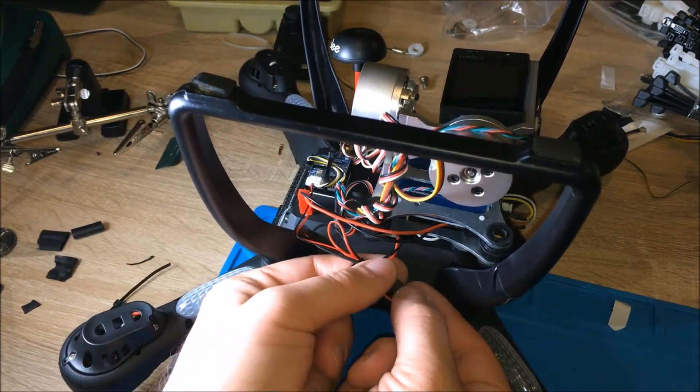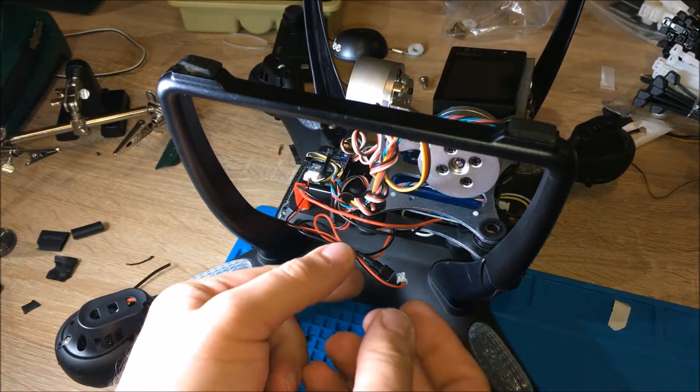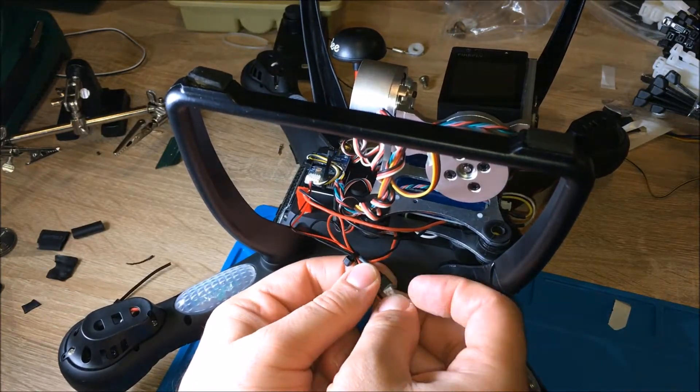If I want to disable the transmitter to save some battery, I can just unplug the little connector here and plug it back in when I want to use it. By default you should just leave it connected.